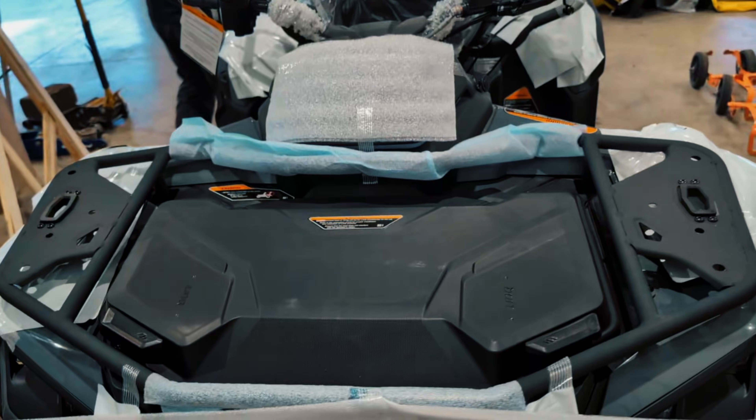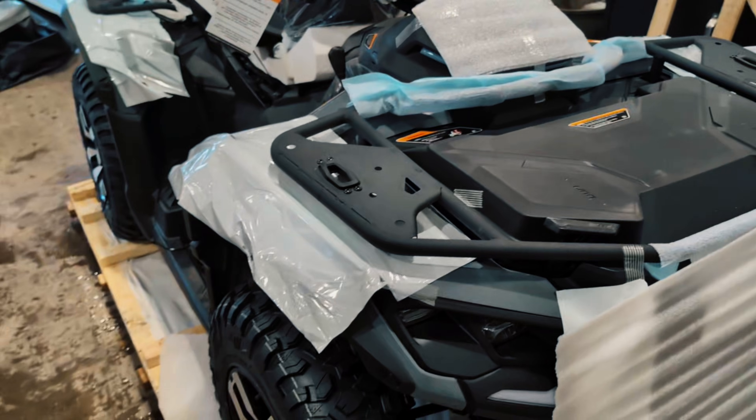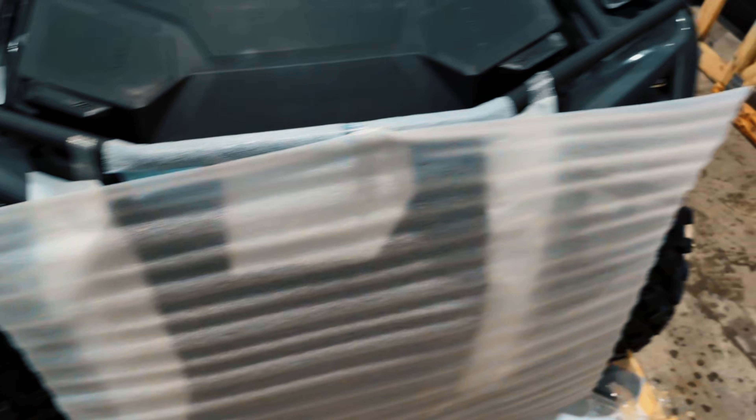Lots of foam on there to protect it during shipping. The very first look. I like that color. That granite gray is real nice on this thing. That's granite gray. Okay guys, first look.